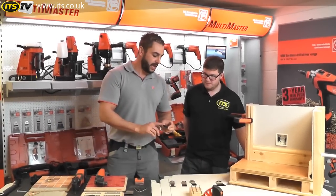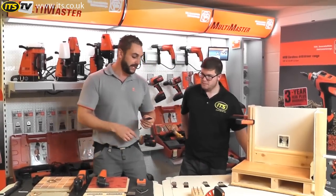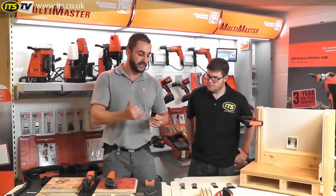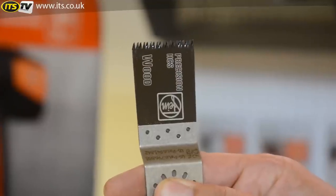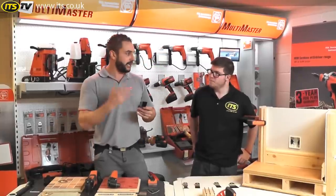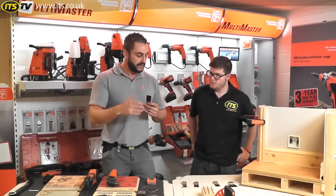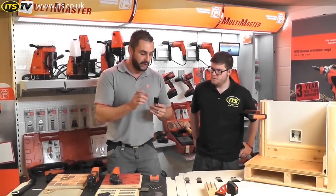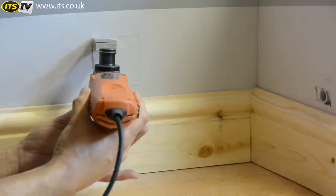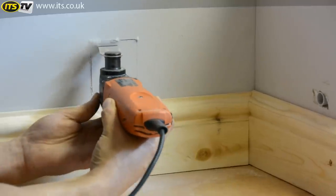Moving on from the standard wood blade, we then have the precision wood blade. It's made from the same material as the standard wood blade but with different geometry on the front. This one has a double row of teeth, high profile, which gives you a better cut on hardwoods and also tends to clear itself a lot better — particularly useful when cutting MDF, chip board, etc., where you might have a lot of adhesive in the board.